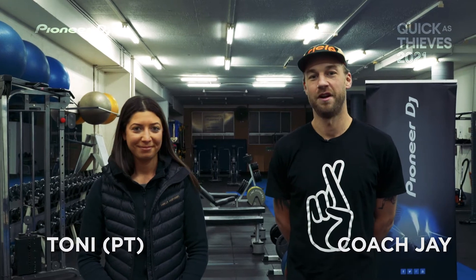Hey guys, here with Toni, qualified PT and runner in the 2020 Quickest Thieves Marathon. She's going to quickly go through a couple of strength and conditioning exercises to hopefully complement your running.